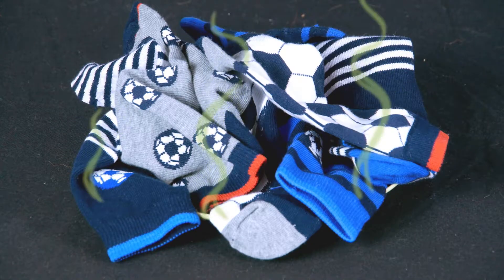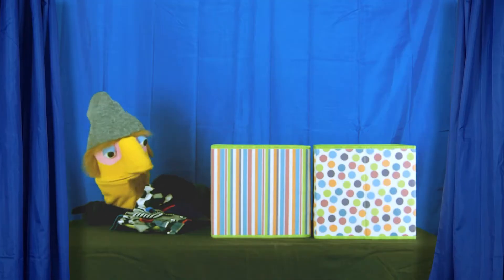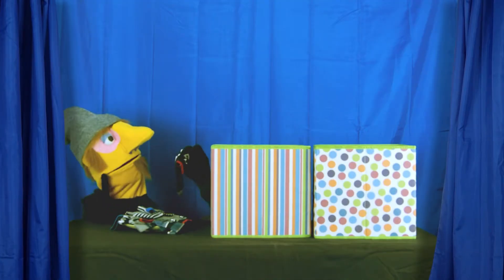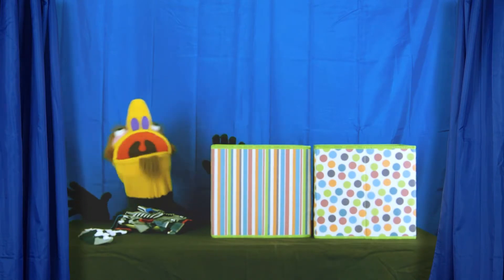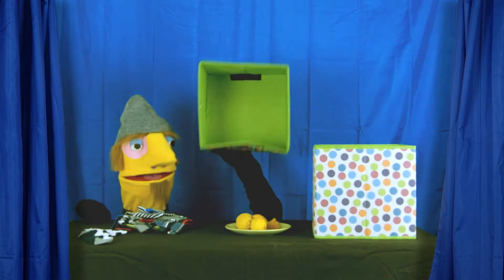A pile of dirty old gym socks. Do you think they'll smell good? Pee-ew. Not good. Not good at all. Well, that answers that question.